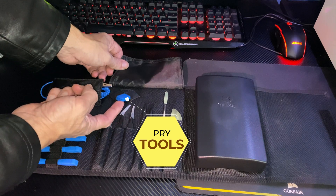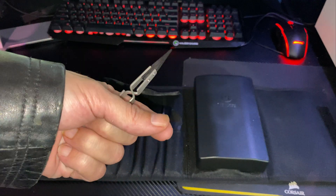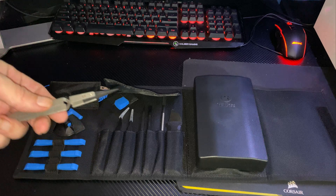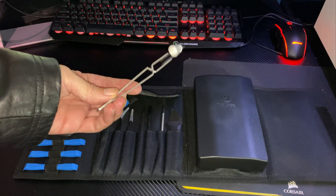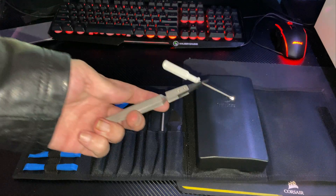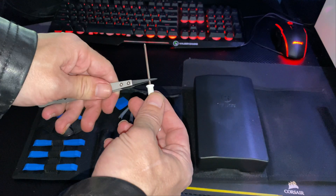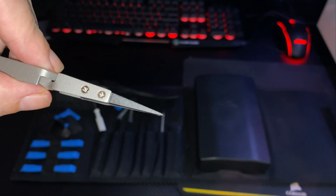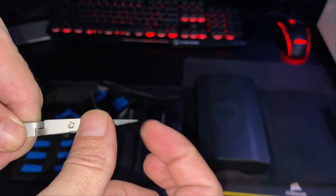You also get guitar picks — a lot more than six of them. These are reverse tweezers: instead of squeezing to hold, they just hold on for you. Great for picking up small parts like screws. They hold with a good amount of pressure — not barely hanging on. They're very pretty too — matte black with a brushed aluminum look. They even have replaceable tips held in with screws.